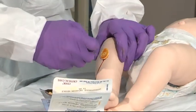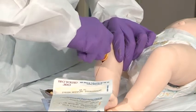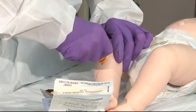Introduce the trocar by using a drilling motion back and forth, firmly going through until you feel the needle pop through the cortex.